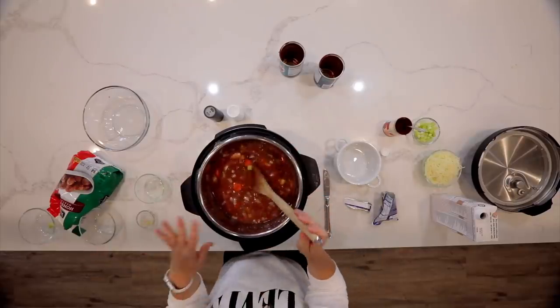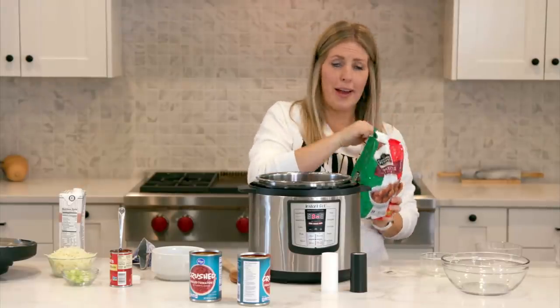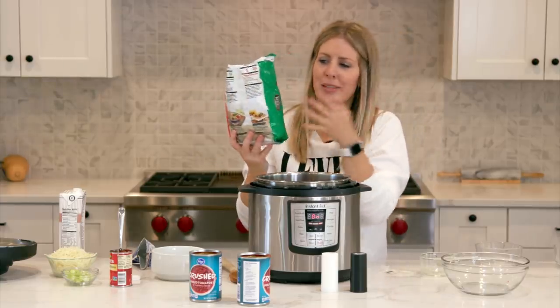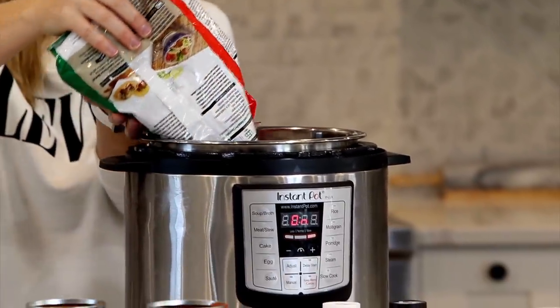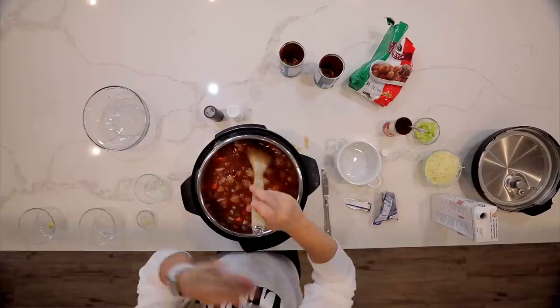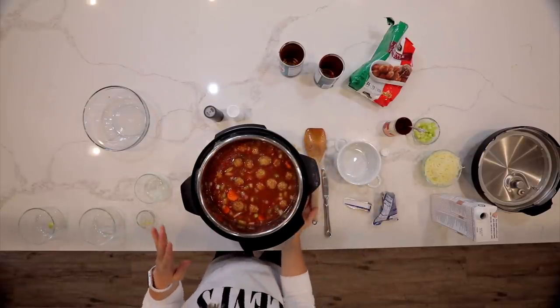Now the most important part — the meatballs. I just have a 32 ounce bag of frozen meatballs. This is one of my favorite brands, it's Cooked Perfect. I'm gonna dump those carefully in without splashing too much. Mix those around a little bit. There's enough liquid in here it's not gonna burn and it's gonna be just perfect. So we're gonna put the lid on right now.